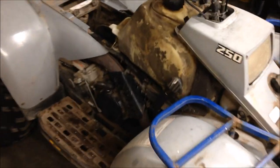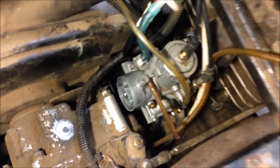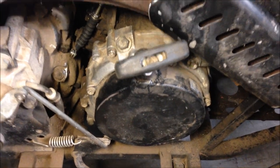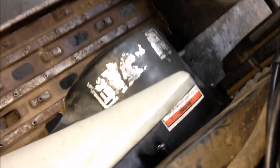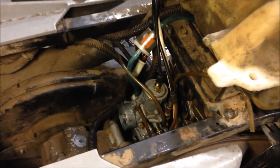Hey everyone, I got a Trail Boss 250 — early 90s, 91-92. Carburetor is clean and I believe we have bad crank seals, got an air leak. I'm pretty sure the intake boot and everything is fine, not leaking there. It's either this side behind the flywheel or that side behind the clutch. I'm gonna go ahead and start it so you can listen to it run.